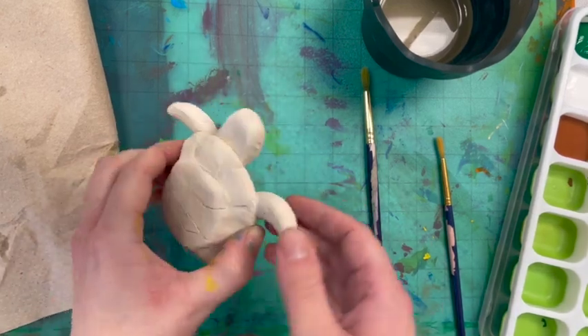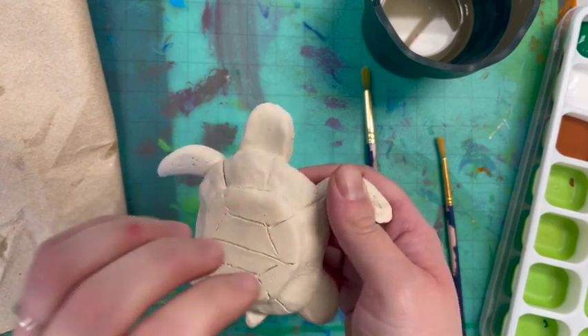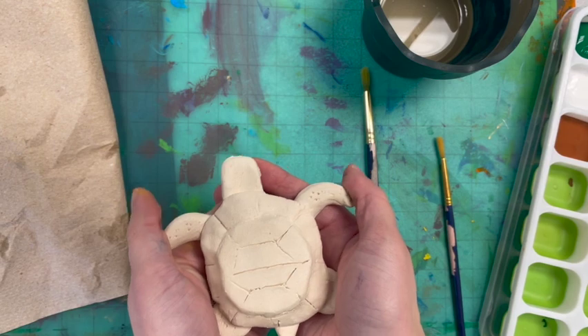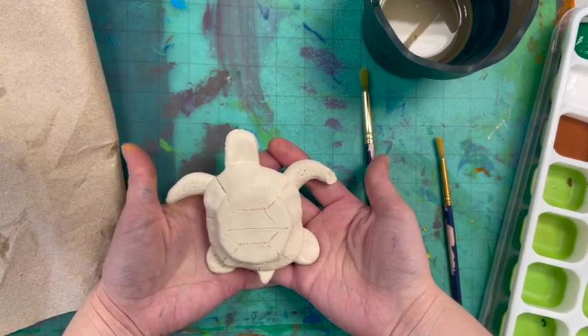All right, awesome artists, welcome back. We're here to paint our awesome little sea turtles. They've been bisque-fired, so they're still really fragile. You have to be really careful because if they drop, they will break.